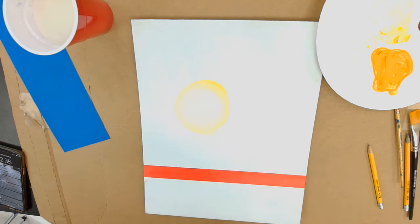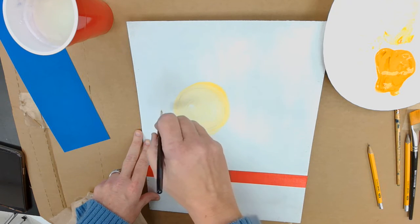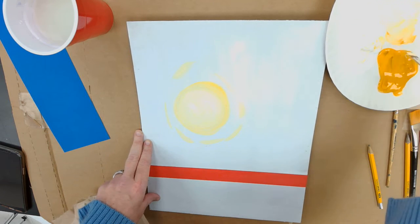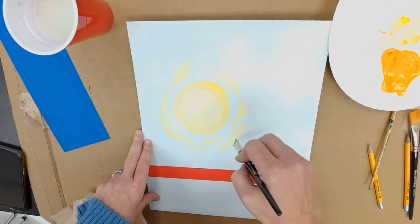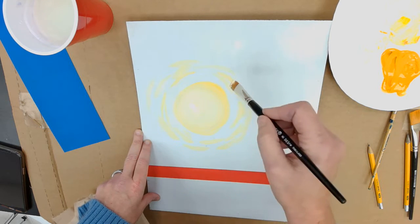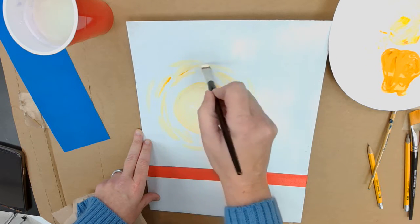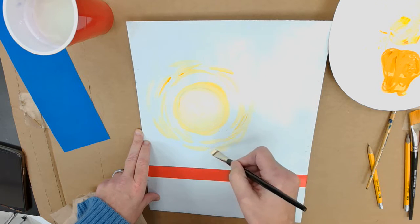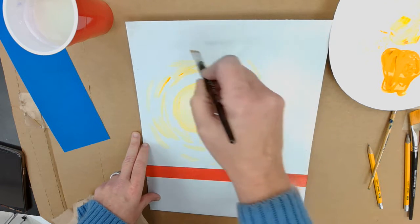Now I'm going to do dash marks around the circle. Notice how I'm holding the paintbrush — I'm doing dash marks going around it like this. Then I'm using more yellow so I can have the darker yellow in there too, gradually going out from the center of the circle, going round and round.